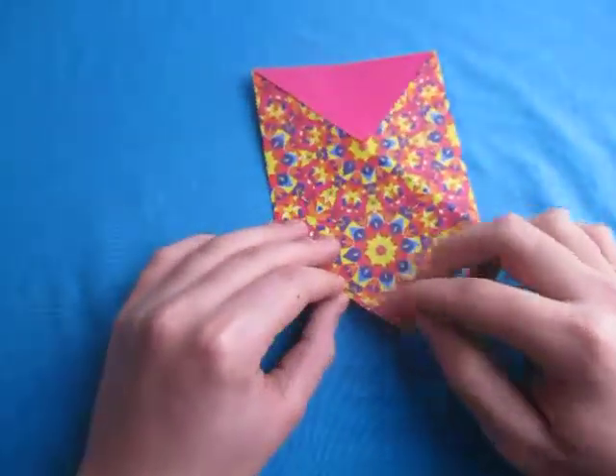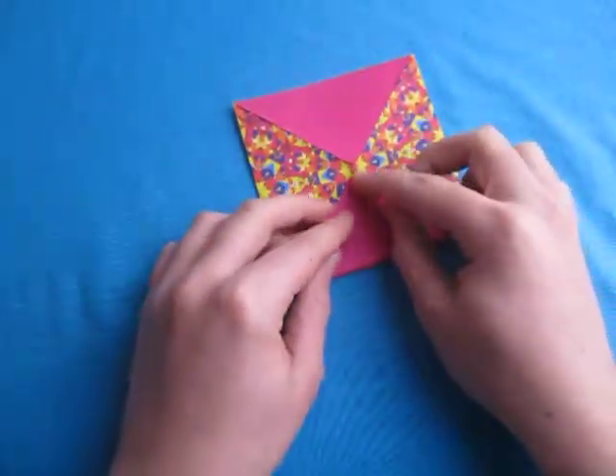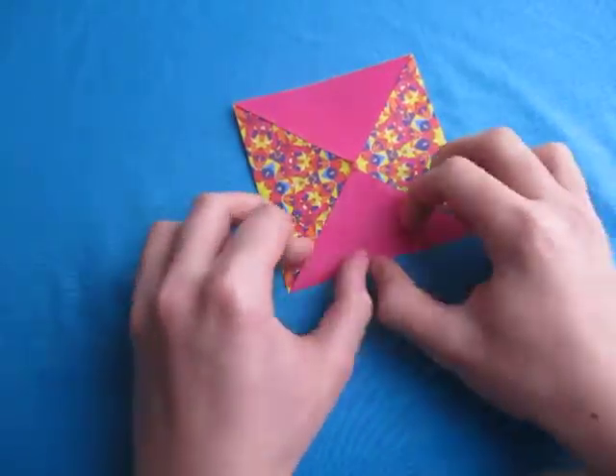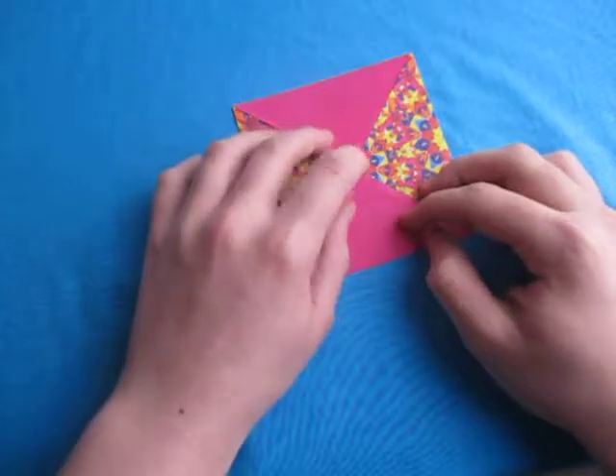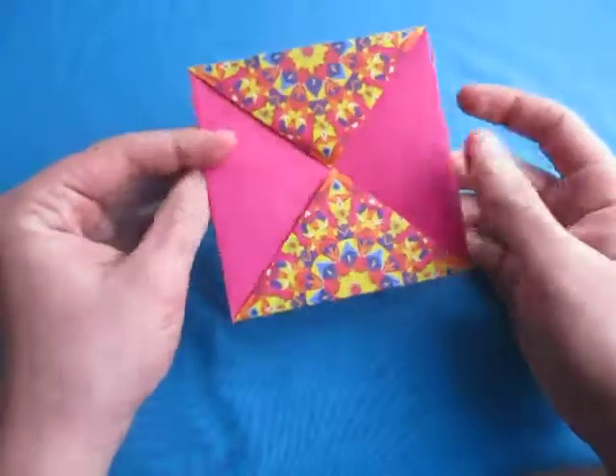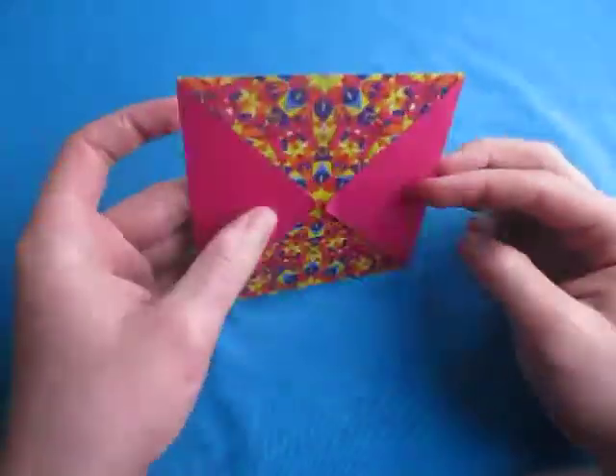And rotate, and fold this point up to here, just like this. And there it is, we're done. That's the ISO area square. It's the ISO area — that's what I like about it.